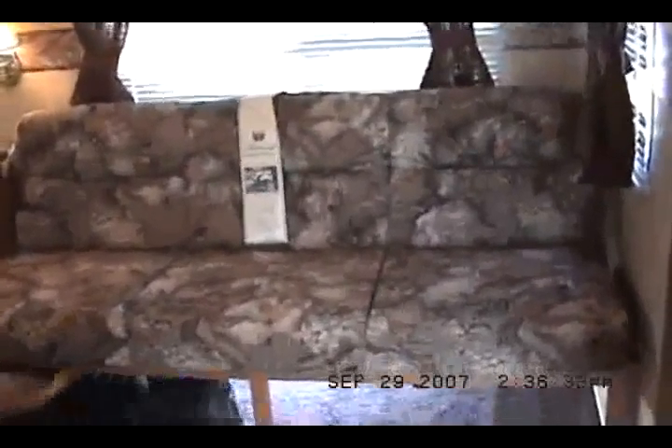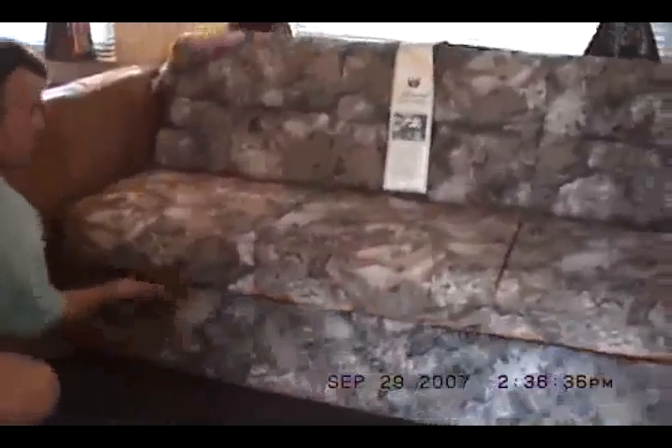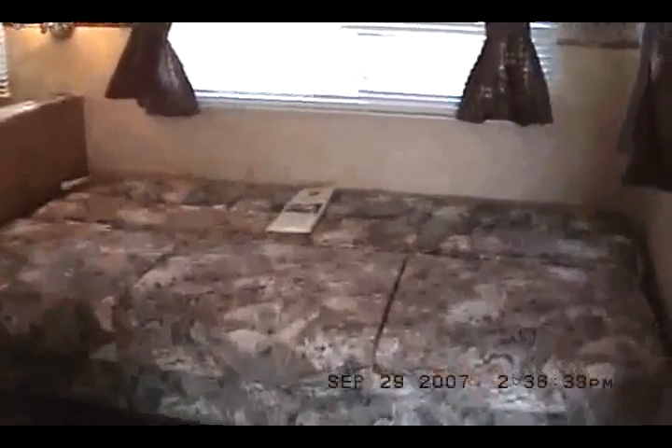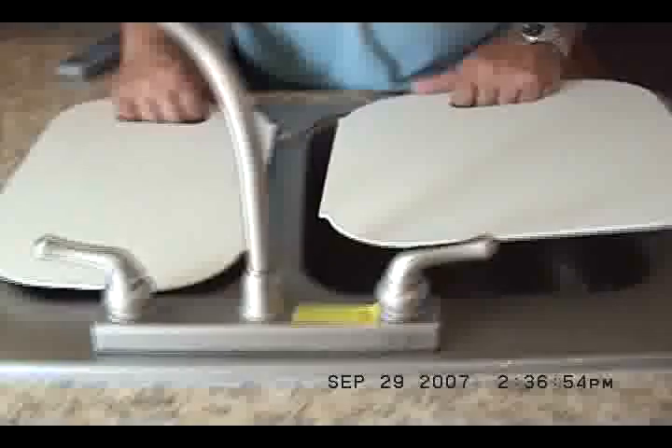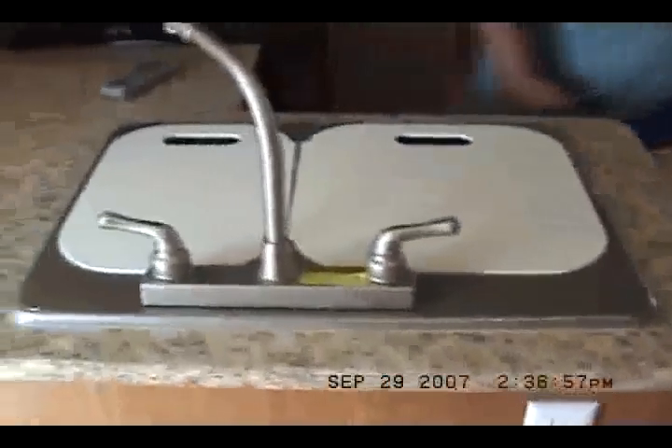Let's show them the jackknife sofa. This is under the couch storage. This is the container for the barbecue grill. There's the jackknife sofa. The table makes into a bed. You've got extended counter space, two sink covers, and a high rise faucet — Mom will like that for filling her pans easily.